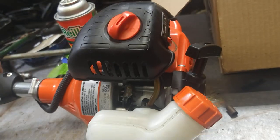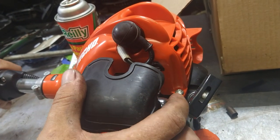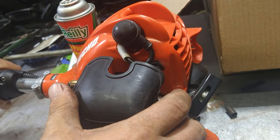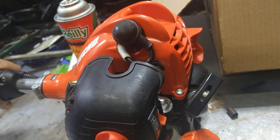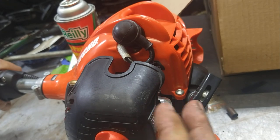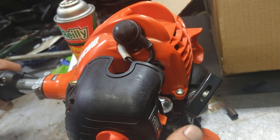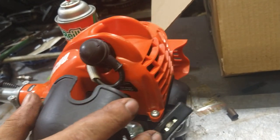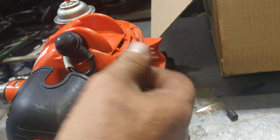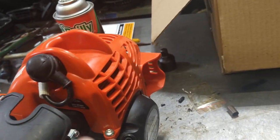So we're going to go ahead and start this thing - prime it up. If it doesn't prime, you may have the fuel lines backwards - switch them around. Let's see... full choke first, then choke off.